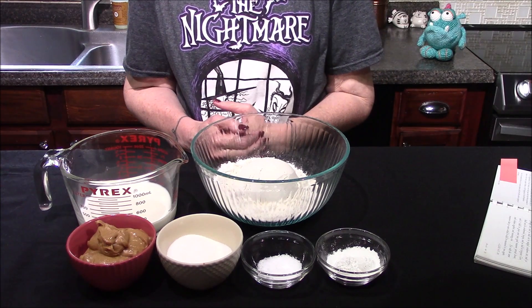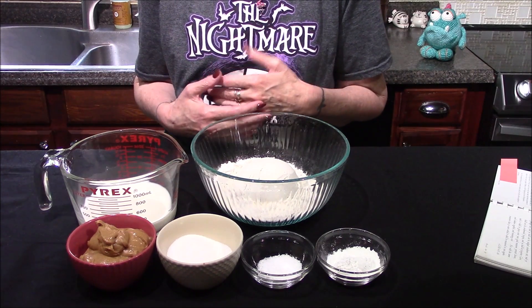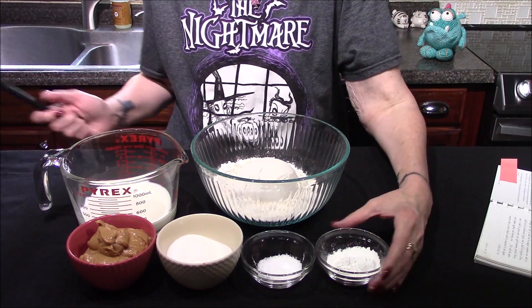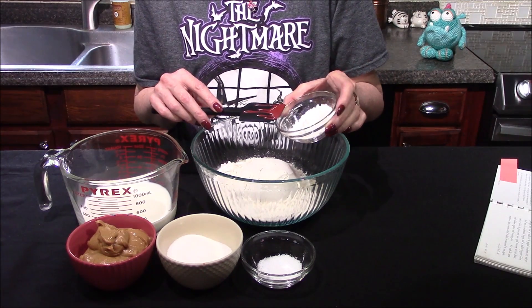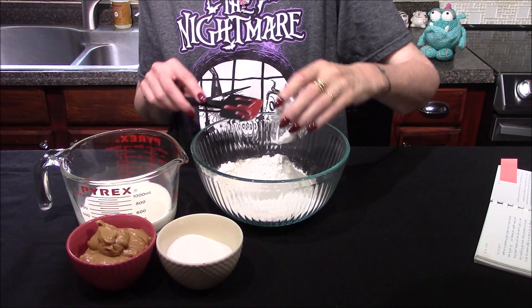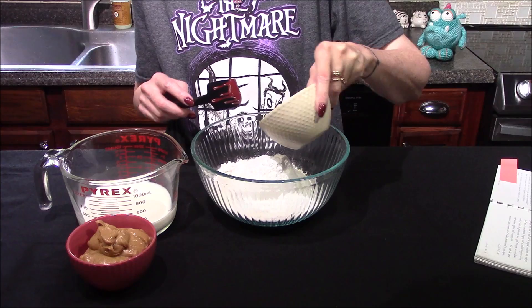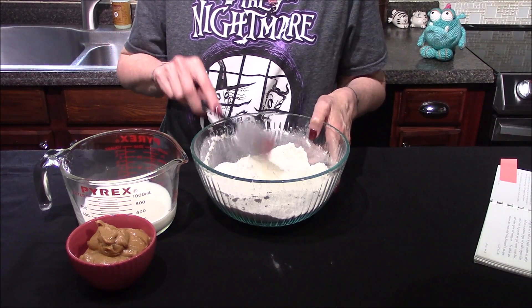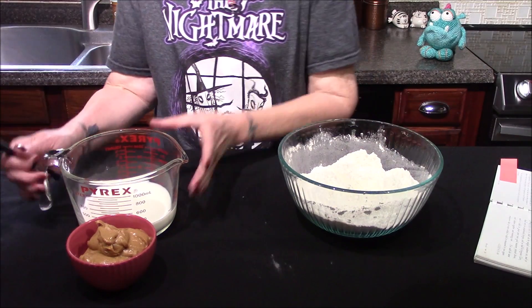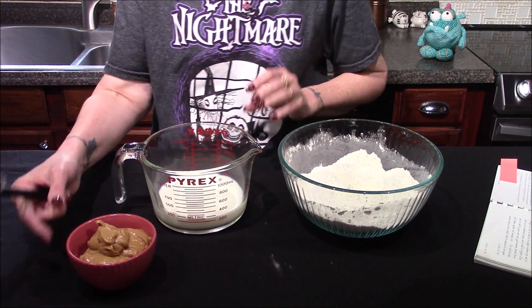Hello and welcome back to my kitchen! Today I'm going to be making an Amish peanut butter bread. Starting off with two cups of flour, to which I'm going to add four teaspoons of baking powder, one teaspoon of salt, and a half cup of sugar. Once those are stirred together, I'll set them over to the side for a minute.